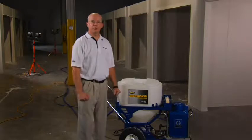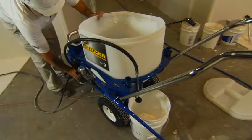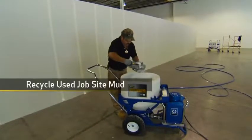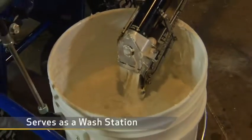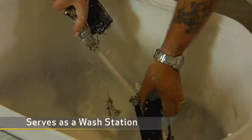When it comes to productivity, the Bazooka continuous flow is all about easy cleanup. The pump empties unused compound right back into the pail, and the pump even empties the tools. You can throw used job site mud into the hopper — the pump will filter out any wipe-down trash from the mud. Finally, the pump serves as a wash station: just run water through the pump and through the tools and you're done.